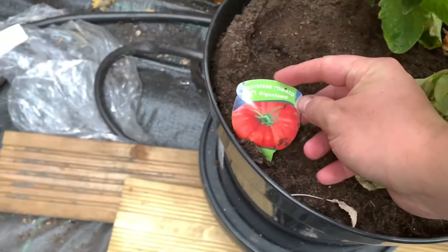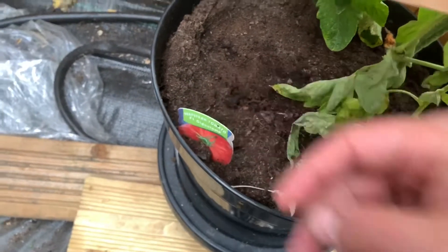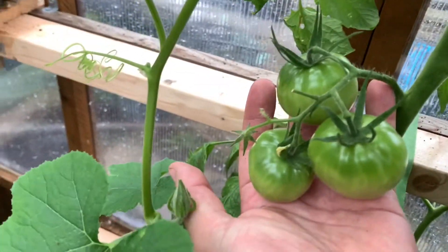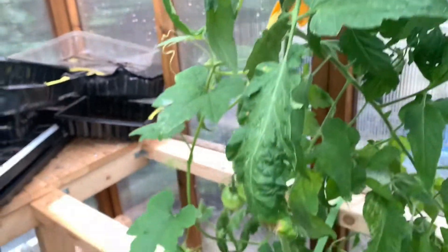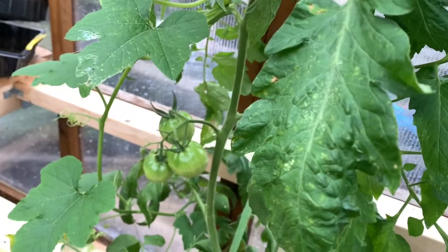Finally, we've got one I've never grown before — I think it's called a Gigantomo — which is supposed to produce huge tomatoes, and they are not disappointing. We've got lots of green tomatoes becoming a decent size, quite a few on there, and as we come further up the plant there are more and then even more again. I'm sure if I thinned these out a little and had fewer tomatoes on there they'd grow bigger, but I'm quite happy to see how they go.